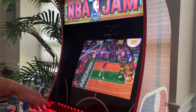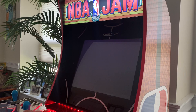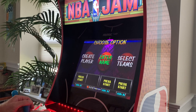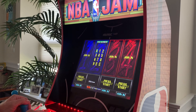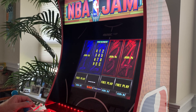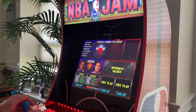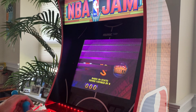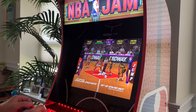Let's check out NBA Hangtime, which is a newer game than these two NBA Jams. It has a different graphics setup — kind of bigger players, better graphics. Let's go with Chicago — Pippen and Rodman. It's basically the same controls on this game. I actually never played this in the arcades.